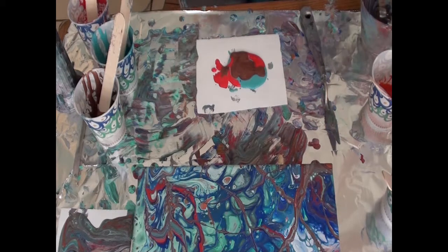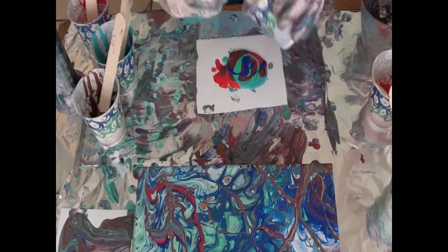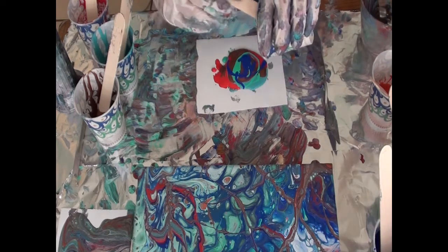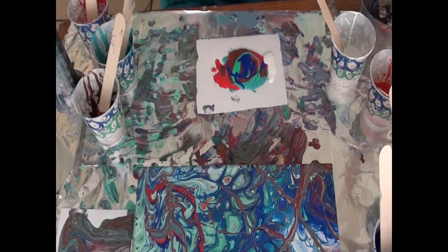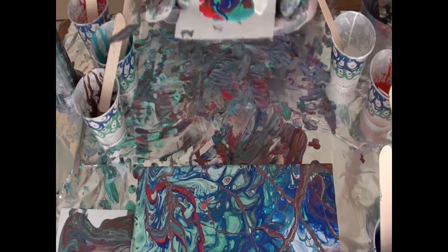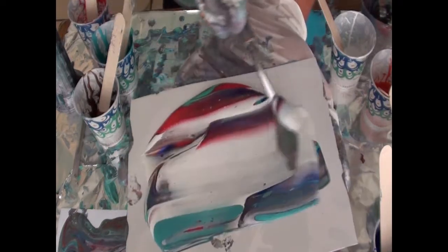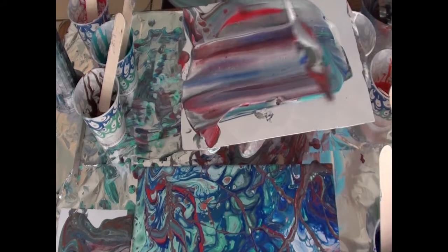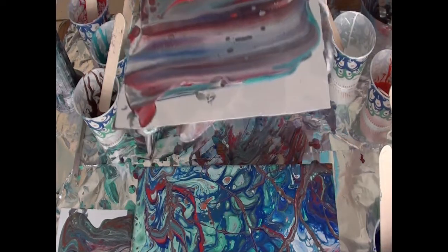We'll do a little bit of this teal and the dark blue, then we'll put some white down and swipe it. We'll put some white right here on this side, wipe the palette knife off on my gloves, and let me see if I can pick this up off the table. I'm going to bring this over for you and we'll do one more little swipe right there and wipe it off. Now time to torch it and I can see some cells coming up — hopefully I'm keeping this in view for you, I'm having trouble with the torch over here.